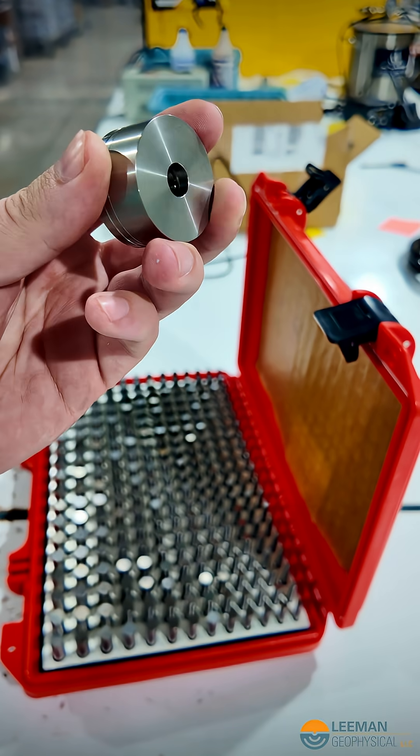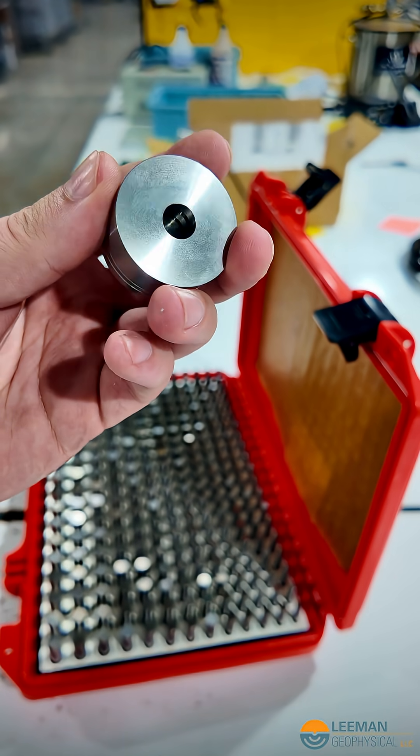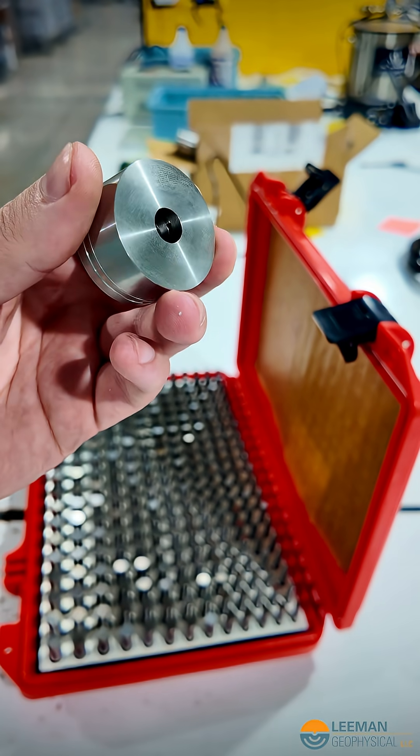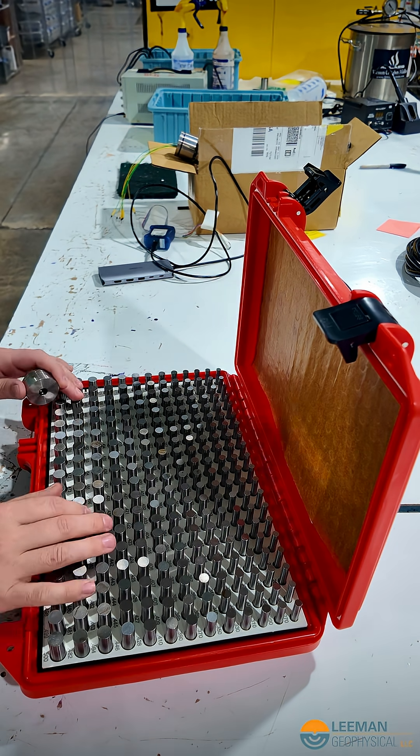I've got a part here with a bore that I need to know what size that bore is and if it's going to pass inspection. This is a pretty tight tolerance bore. There are some O-ring grooves in there. Let's see what we get here.